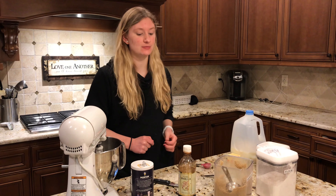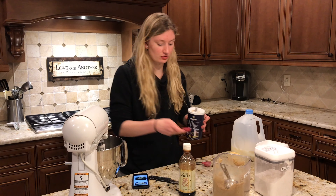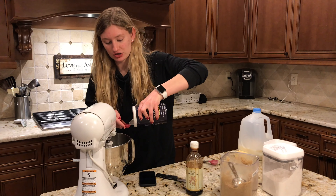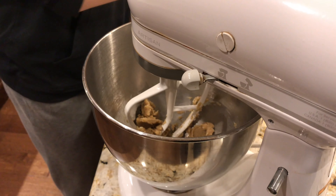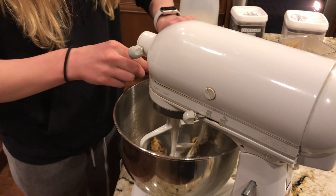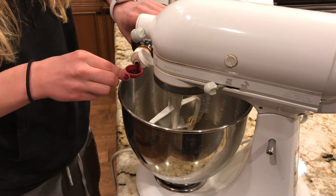The recipe calls for 1/8 teaspoon of salt and also the vanilla. So we're just going to put a little bit of that into the mixture and then give that a mix.